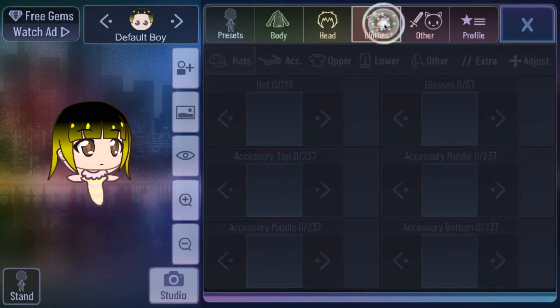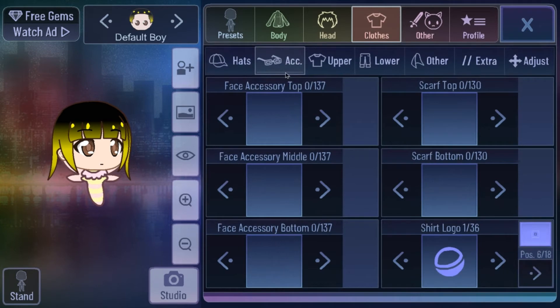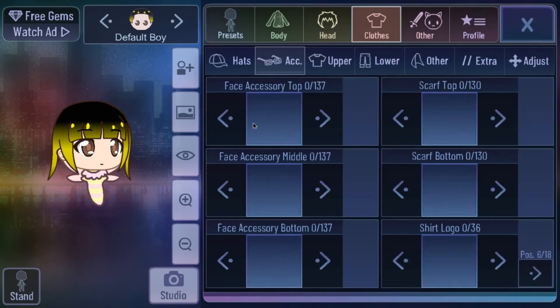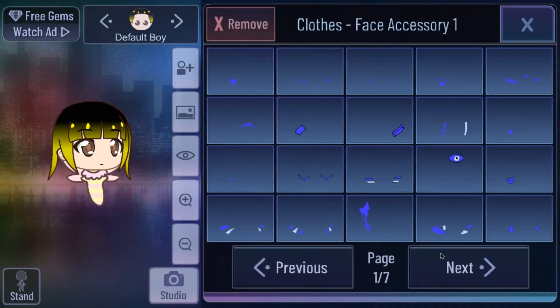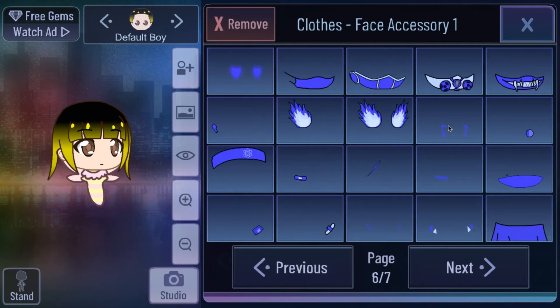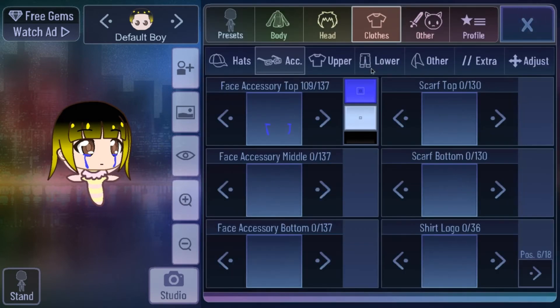Go to Clothes and press Act. You can delete the shirt logo if you want, but it won't show anyway. Next you go to the end here and press the crying emote.